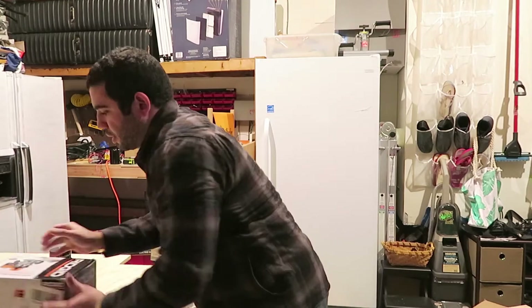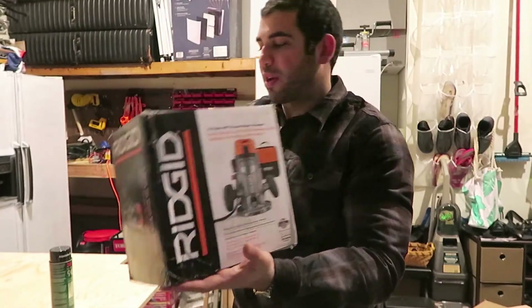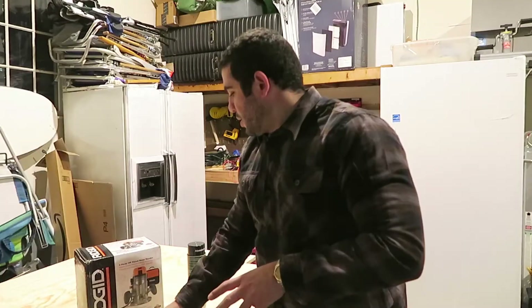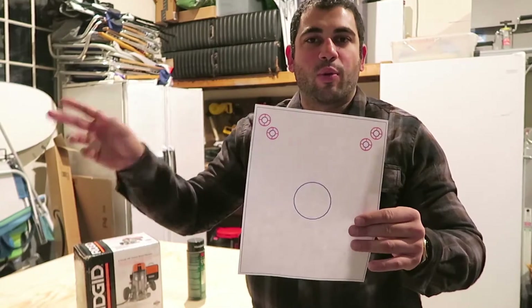I'm going to be using this rigid router that was recommended by the Maslow team, and I also have the z-axis travel for the specific router. The first step, you just got to print out the sled — there's a PDF of it on their website.